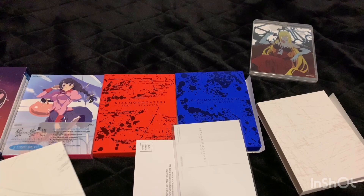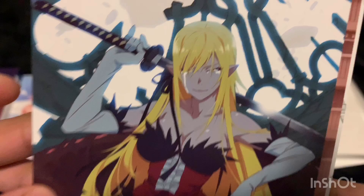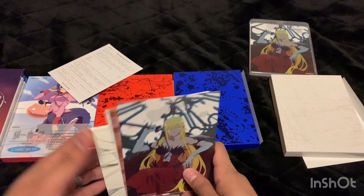I'm excited to finally own everything — I just need to find the time to watch it all. Let's take the case off. It looks like she's crying or something. This is just the front of the Blu-ray case. All right, that was it for the art cards. Now let's move on to season two.